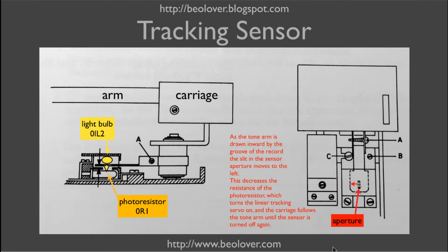This here shows the linear tracking sensor schematically — this is from the service manual. The tone arm is connected via this U-profile to a cylinder which contains the bearing for the arm. On the outside of the cylinder, the aperture is bolted that controls the amount of light that goes from this light bulb onto the photoresistor down here in this housing.